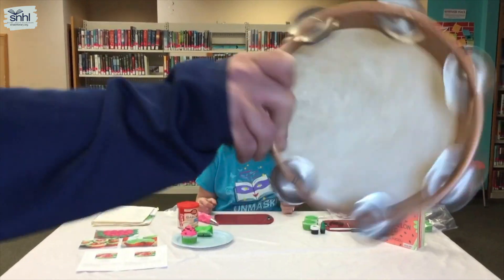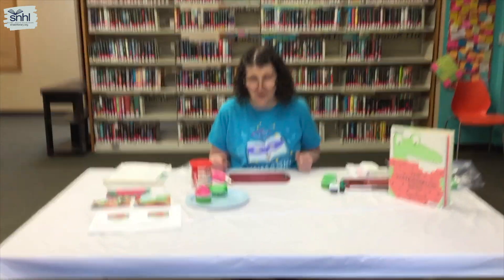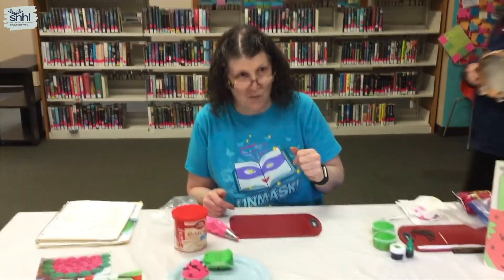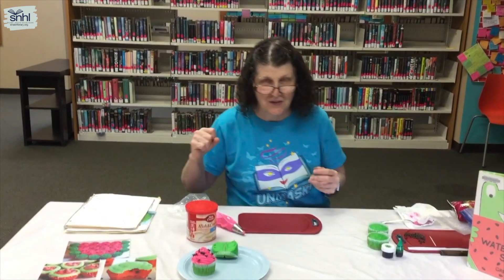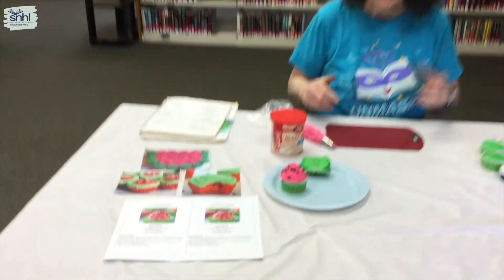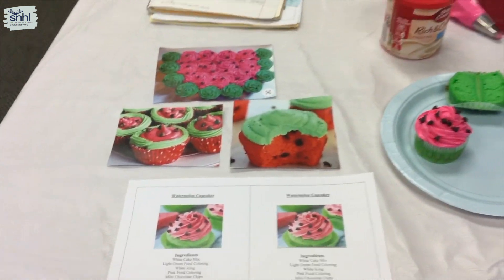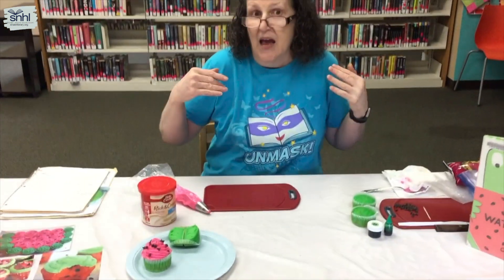Hello everybody and welcome to Fun Food for Kids. I have Miss Rebecca behind the camera as the camera woman, and Miss behind me with the tambourine — she's our sound system and our director. Today you're going to have a watermelon snack — but this is not any normal watermelon snack.